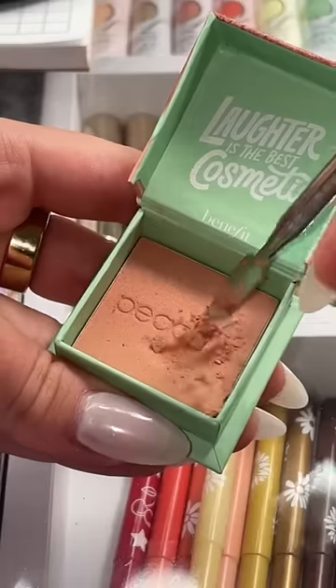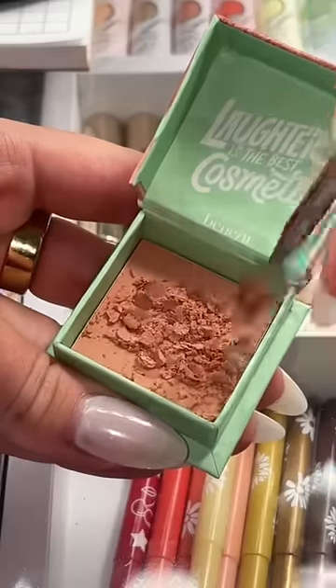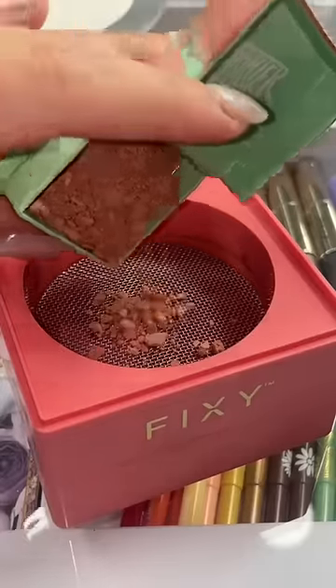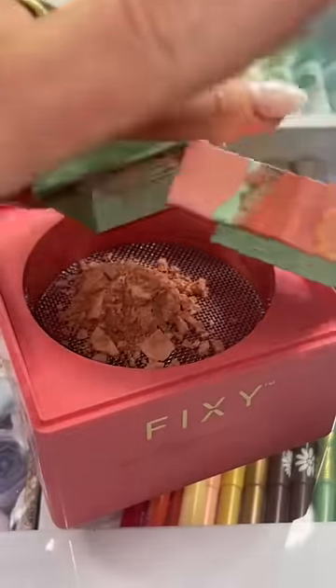We're gonna try and make this Benefit peach blush into a cream. First, I'm gonna go ahead and crush this blush. We're gonna need to use one of these, putting the blush in here, and we're gonna make sure to get rid of all the clumps.